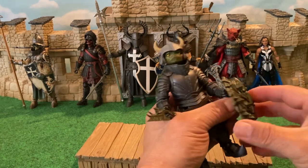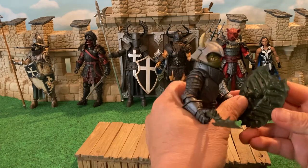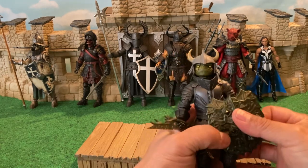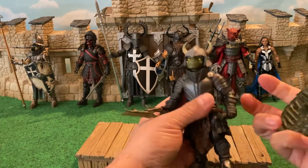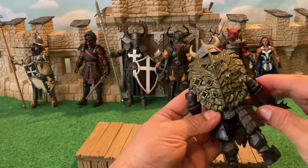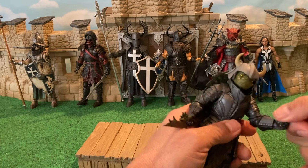I really want to applaud the Four Horsemen for the design of the shield. I like that you have this detachable handle and it can go in two different places — it's got two pegs in the back. So depending on whether you want him to hold it in his right or left hand, you can pick a peg and it looks really nice. And then there's a peg so you can put it on his back, kind of like a turtle, and he can carry it into battle that way until he needs it. That looks really cool.